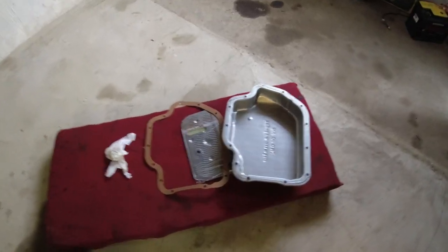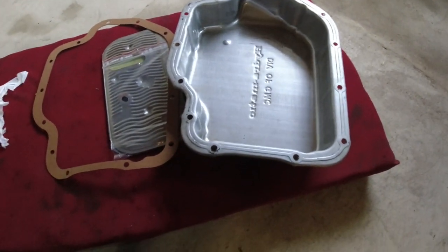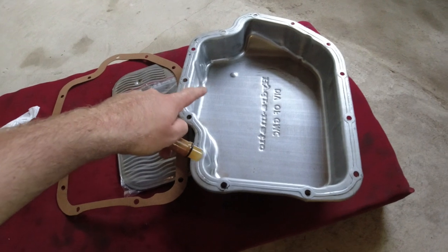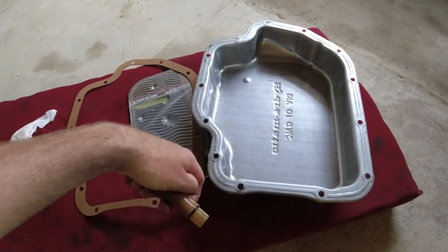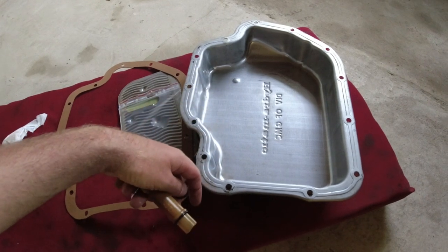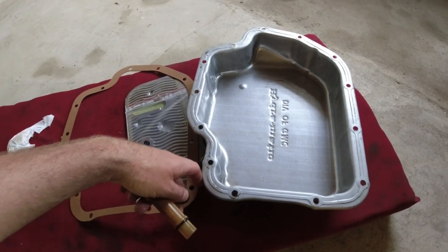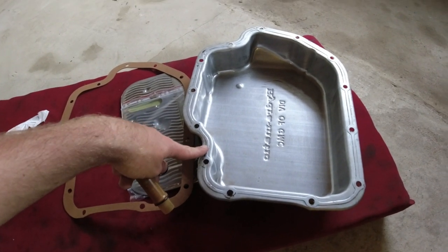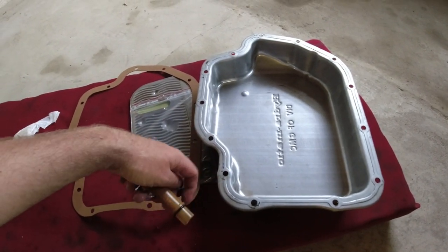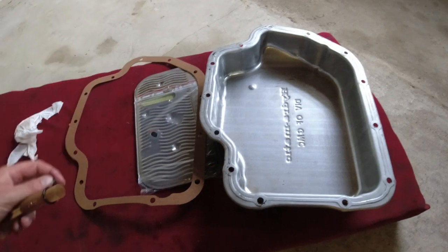Got the pan down. I just wiped it out with paper towels — it's nice and clean inside. There wasn't really any debris, but it is completely normal to see a tiny bit of clutch material down there. As long as it's not thick sludge — that's just what happens in an automatic transmission. The clutches do slip — that's the nature of it when you shift and things like that. So if you see a tiny bit in there, don't get too scared.